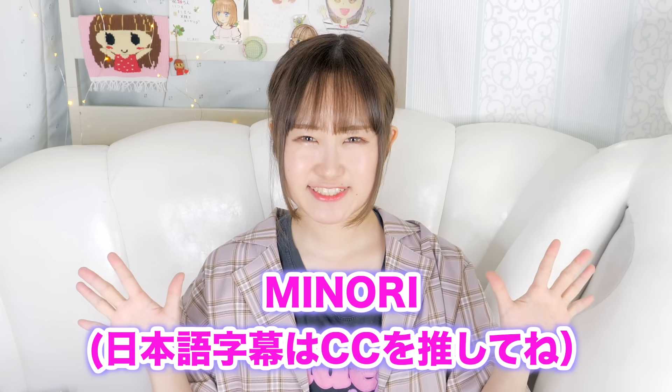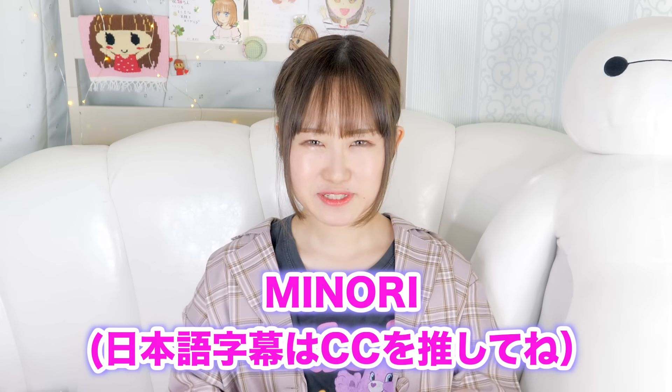Hey guys, it's me Minori and my pet Baymax. Welcome back to my channel. So last week I went on a huge haul and if you guys haven't seen that video, please check it out. But don't go — please watch this video first.